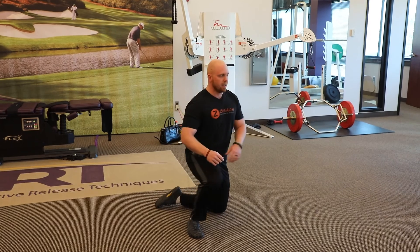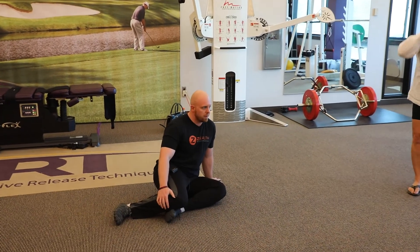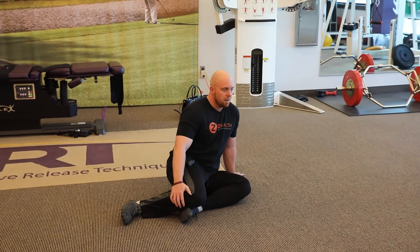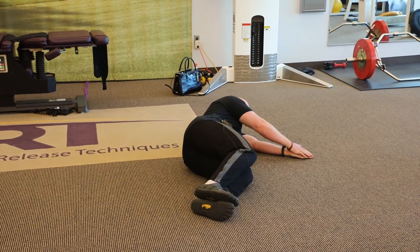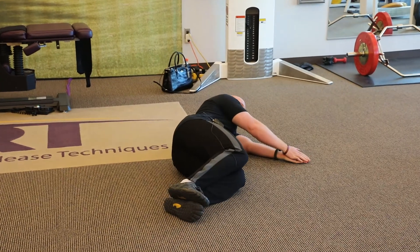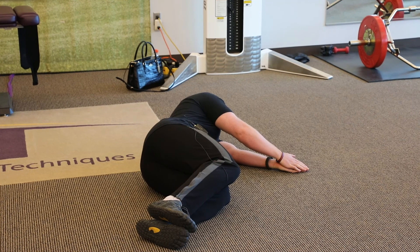Go ahead and spread around the floor. We're going to come on our side, kind of like in a sleepy position. We're going to try to keep our knees down.